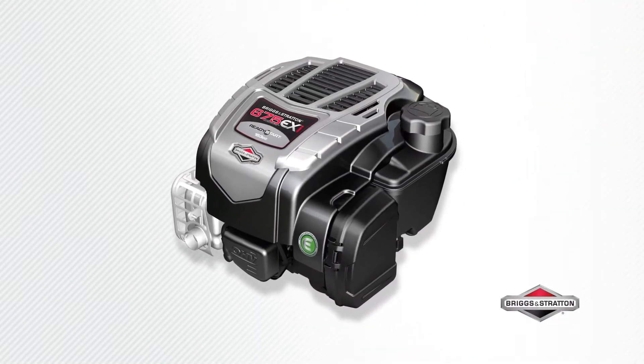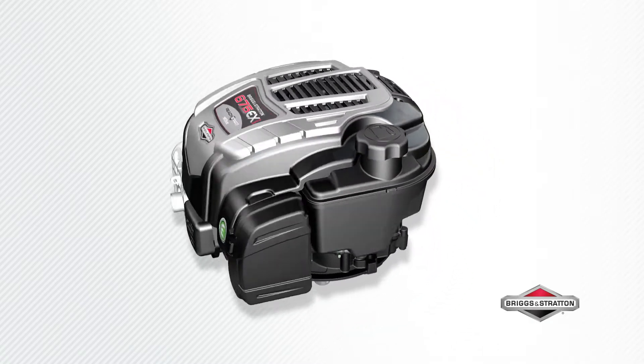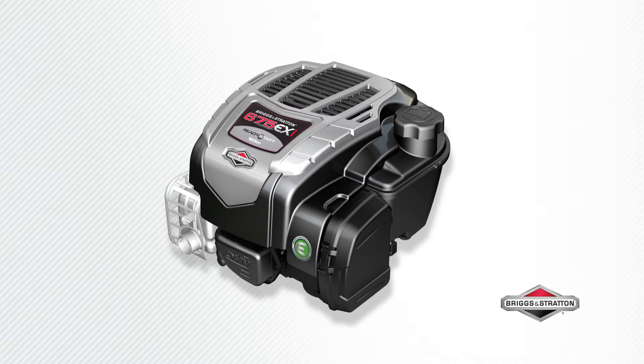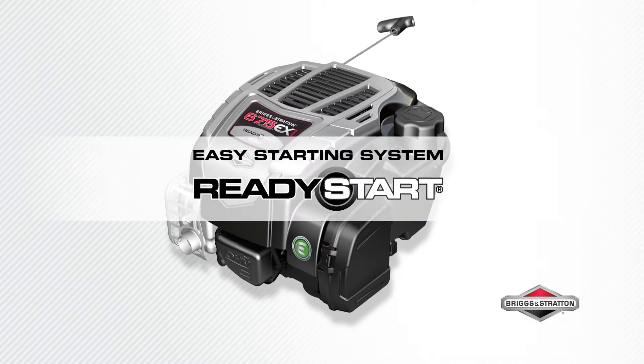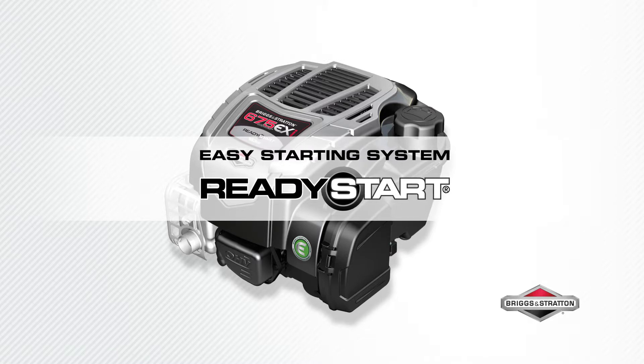A high-performance and powerful engine for longer lawns, this is the Briggs & Stratton 675 EXI Series engine, made in the USA of US and global parts. It starts fast with Briggs & Stratton Ready Start technology — no prime, no choke.